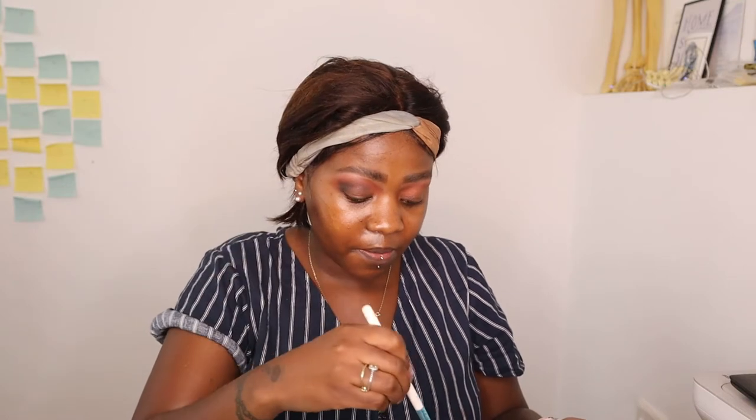And then I'm going to go in with a dark shade and I'm going to use black, because I want that black moody vibe. I don't really know where this whole makeup look is going to go, but we're going to trust the process. I'm putting it right in my crease.